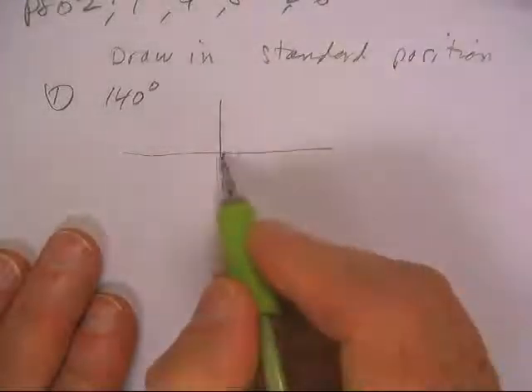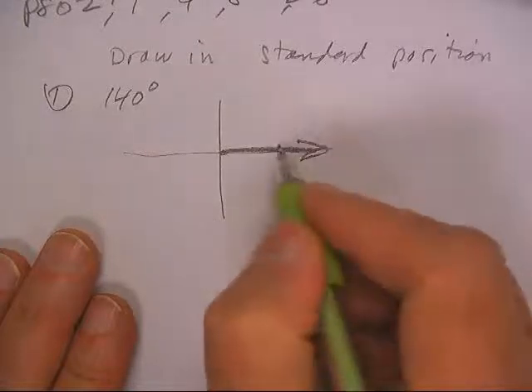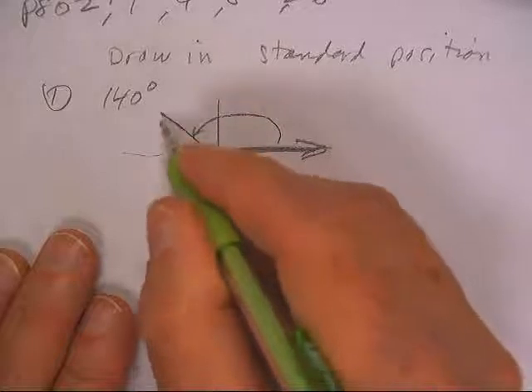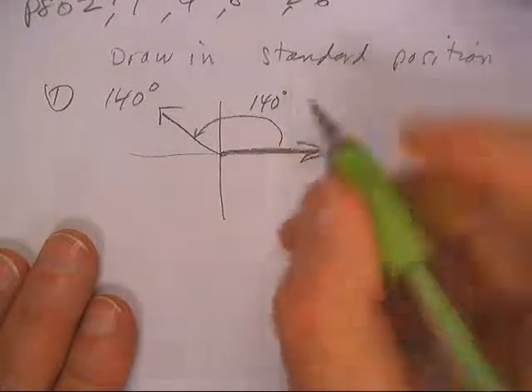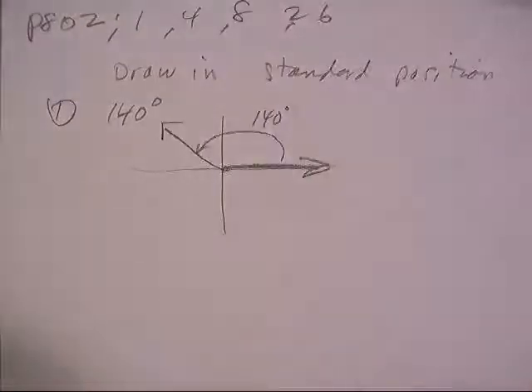Welcome back. This is drawing standard position, so I want to go on my normal x-axis — here's the initial side right there, and the angle is going to go around and stop over here somewhere. You want to write 140 on it — looks like 140 degrees. So this ends in quadrant two. We're good on that one.